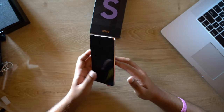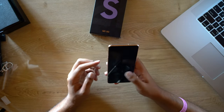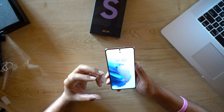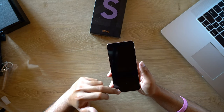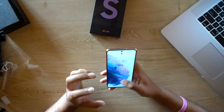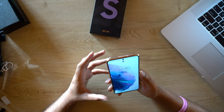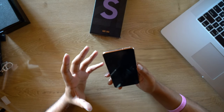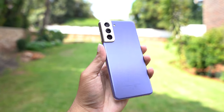Here we have the Samsung S21 5G. Loving the texture on the back — that matte finish — and the camera bump definitely sets it apart from the competition. We still have the Infinity O display at 1080 by 2400. It comes with a pre-installed screen protector, which I really appreciate, and it does have Corning Gorilla Glass Victus.